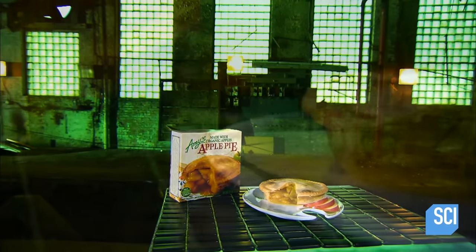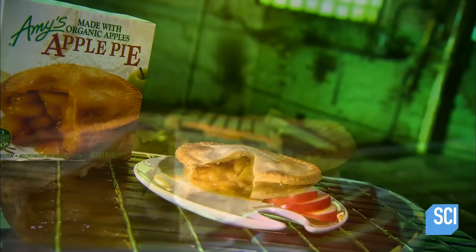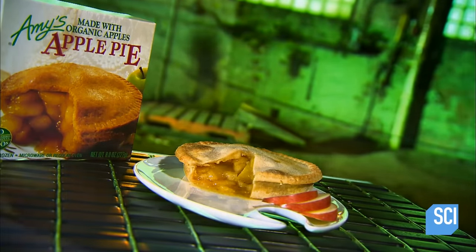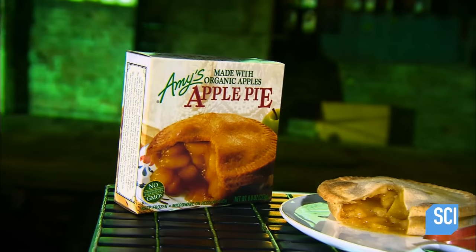The apple pie is a mouth-watering treat. This pie's popularity has been centuries in the making. It dates back to the 14th century, when countries like England, Denmark, and Sweden developed slightly different versions, all leaving fans hungry for more.